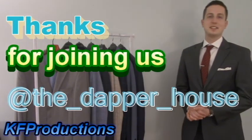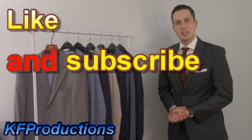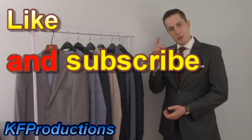Thanks for joining us at the Dapper House. Please hit that like and subscribe button. Be a gentleman, stay dapper — I'm out.